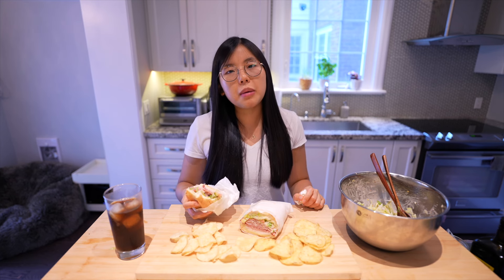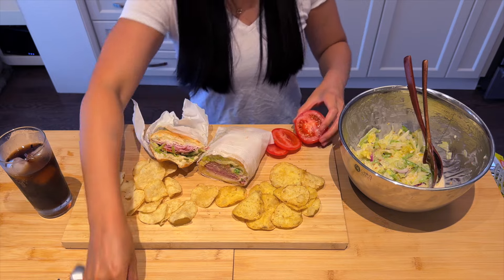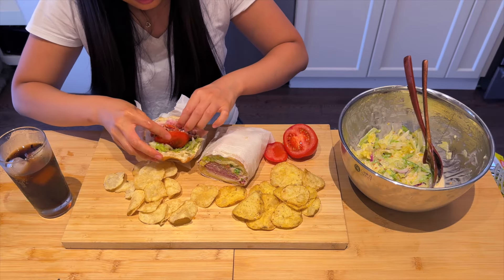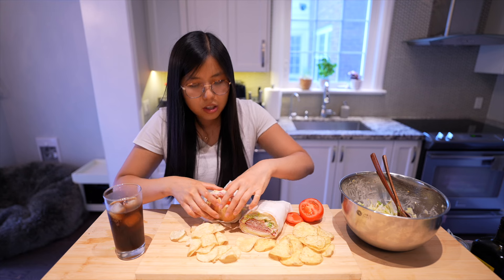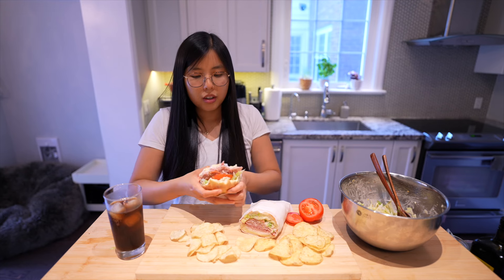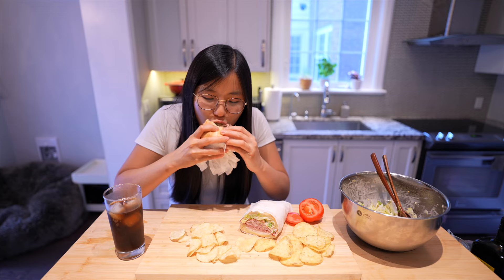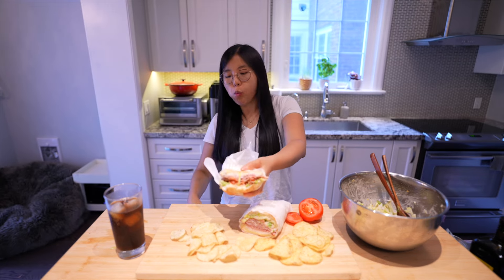I forgot to add tomato. This is what happens with a one-woman show — you forget some stuff sometimes. We got tomato here — we're just gonna slide it in. There we go, I knew something was missing. Let's take a bite again. The tomato does add a lovely juiciness.